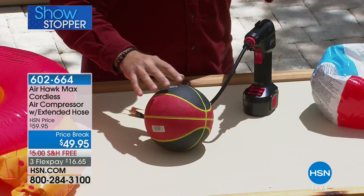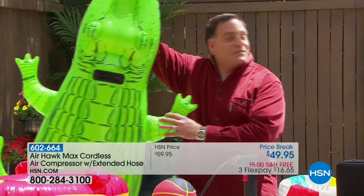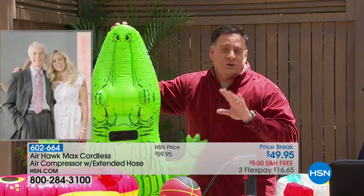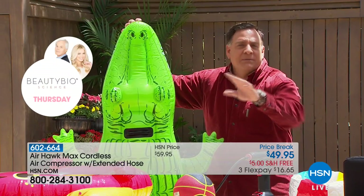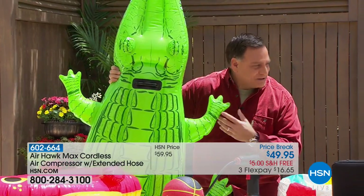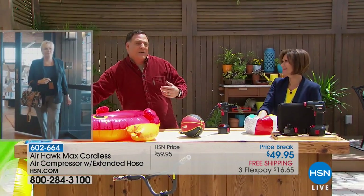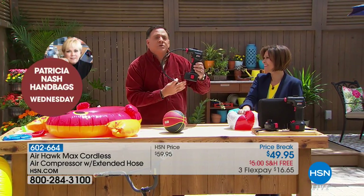Think about how many times you need to inflate something away from home. Maybe you go down to the beach with the kids — here in Florida you could be a hundred yards from where you parked your car, and the kids wait until you get all the way down there to tell you they want something inflated. Are you going to huff and puff and start getting dizzy? No — you'll have your AirHawk with you.